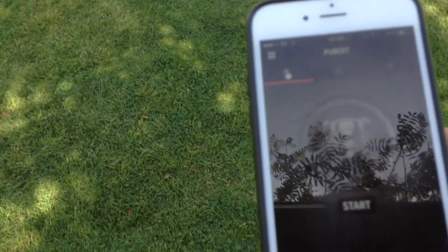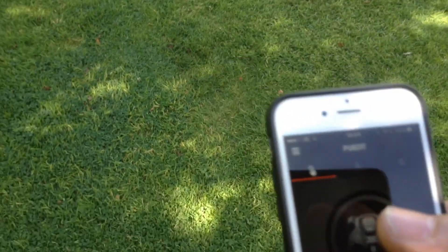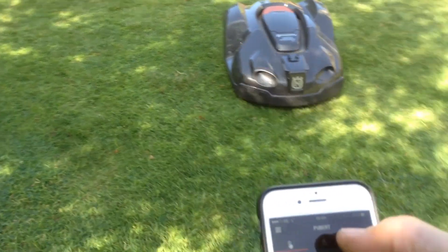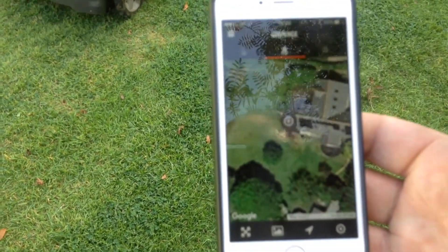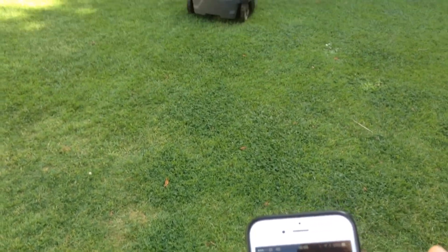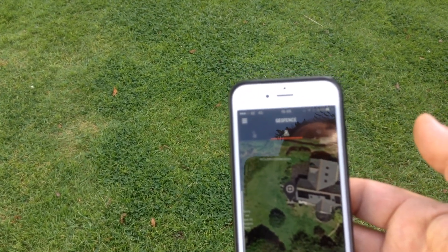There is method in the madness here. Our neighbors had some tradesmen in the other day who took an interest in the mower - we know they did because when we got home the mower had been stopped. The only way you can stop it is by opening the lid, and when you open the lid you need to put a password in to get it going again. You can see the mower moving on the Google map, which brings us to why we fitted the GPS.